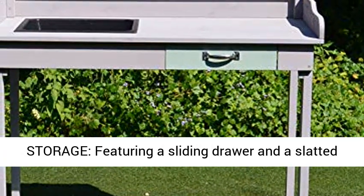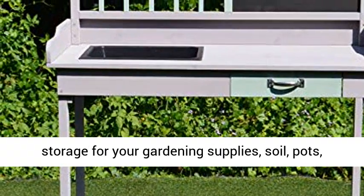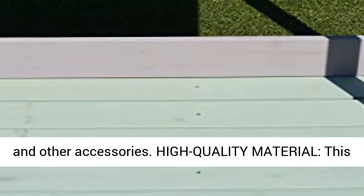Spacious Storage: featuring a sliding drawer and a slatted bottom shelf, this table provides more than enough storage for your gardening supplies, soil, pots, and other accessories.